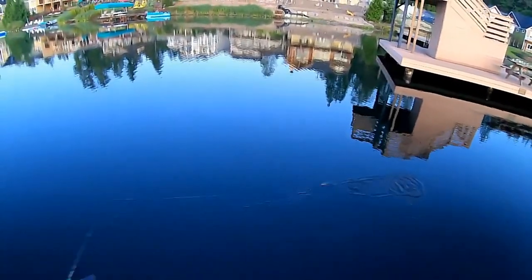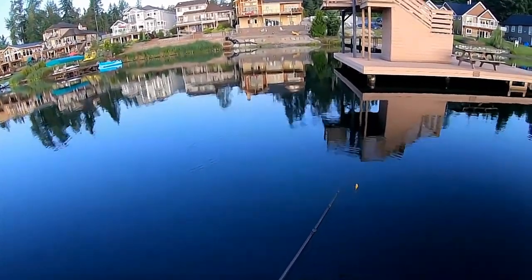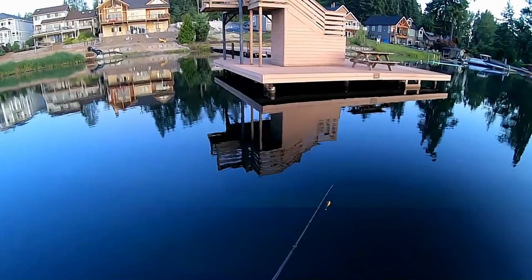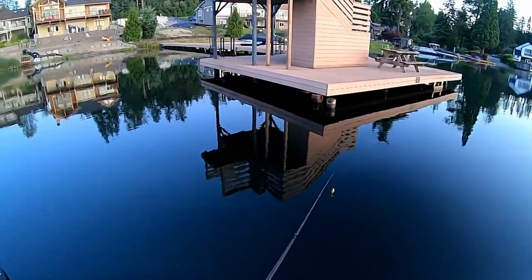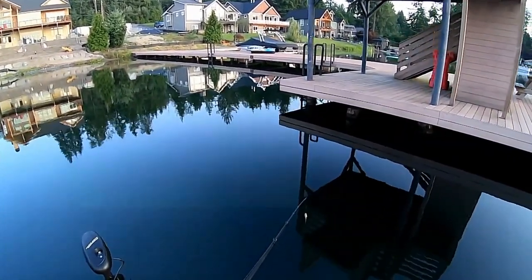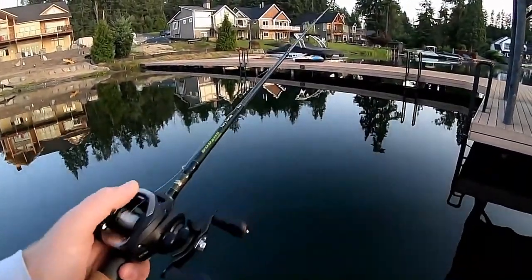Nothing out here. This dock's sitting at about 17 feet deep here at the end of it, so we'll see if we can move in and see if we can get on them over here on the other side. There it is, there it is. We'll skip up under here, see what happens.